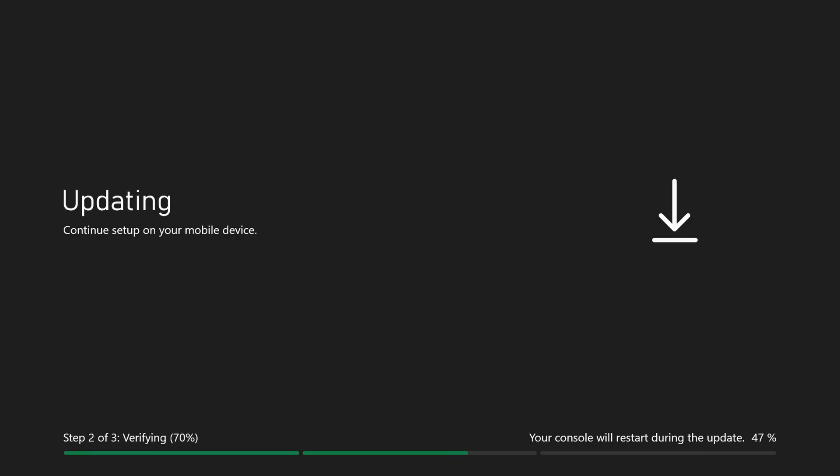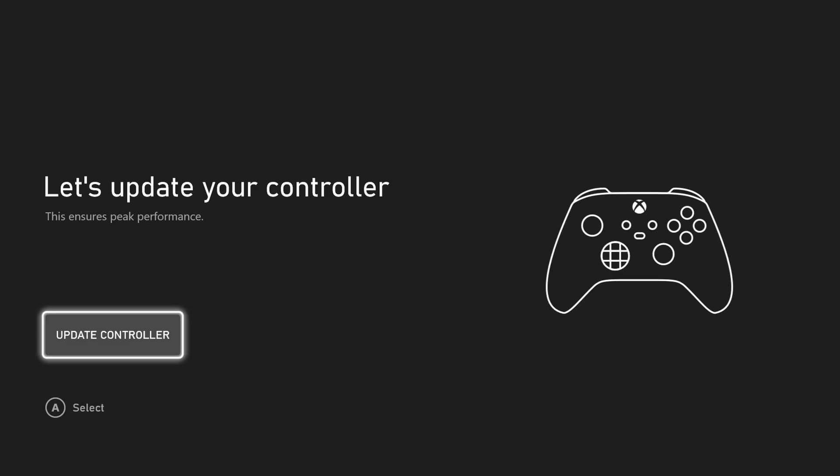We have to wait for the update to finish on the console, which will still take a few minutes and do a couple of reboots during that process. The update completed. Now we're at the point where we need to update our controller. We'll go ahead and update the controller — it's going to check and apply the update wirelessly. Just keep the controller motionless and turned on as it says. Let's keep it nice and still, let it do the update, and once that's completed we'll head to the next step.